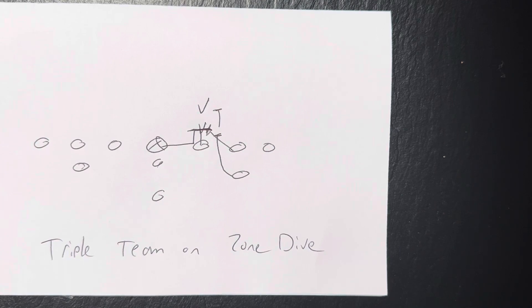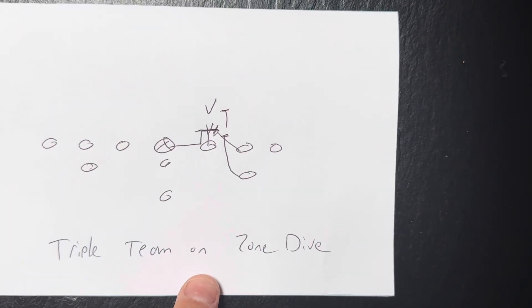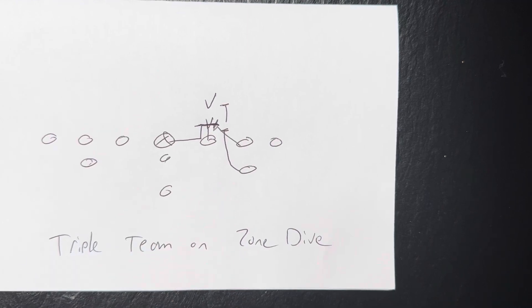Got to get movement. You've got to knock the son of a gun backwards, because if you keep doing that and the B-back runs behind your triple team, you're going to keep getting four yards. Your coach will never have to call a play again, and you're going to win.